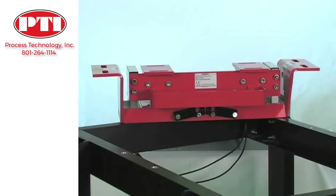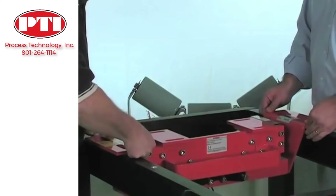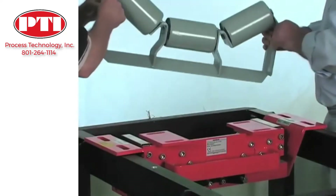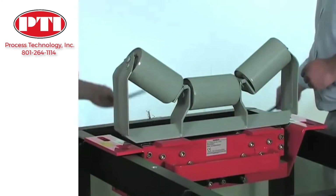Our design can be brought to the site on a small cart. Installation is as simple as removing the existing idler and dropping the scale in place. The same idler is modified slightly on site and bolted onto the scale with the clips provided.